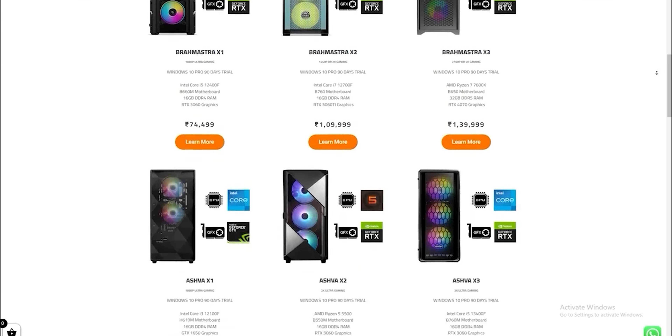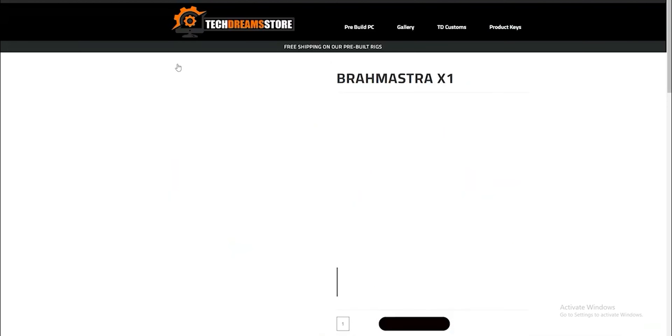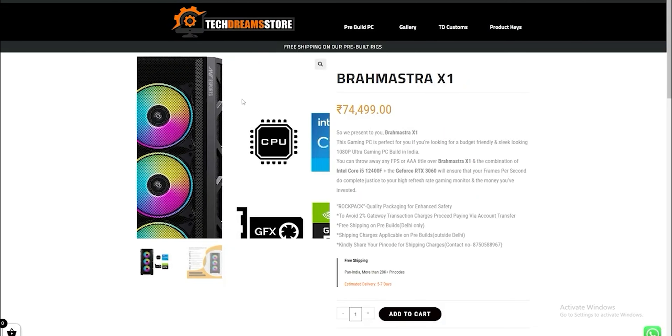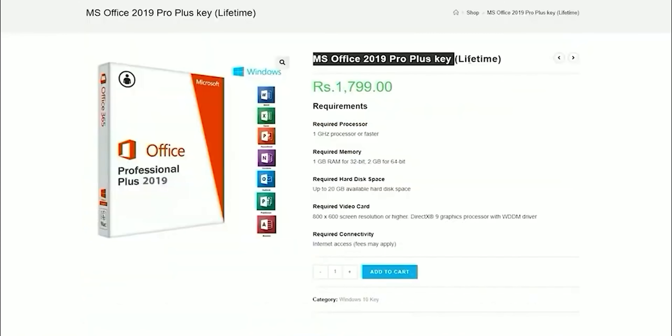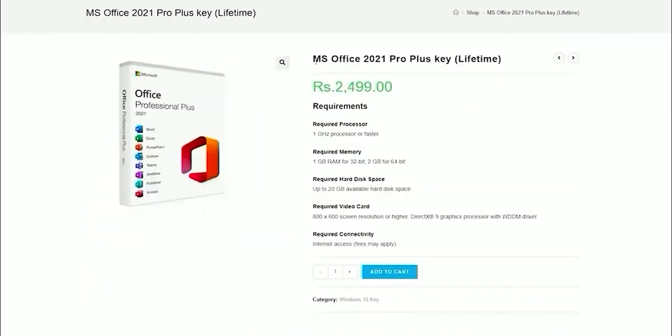You can visit www.techdrinks.co.in where you can choose pre-built machines. For customizations, you can contact via WhatsApp or visit the offline retail outlet located in Janakpuri. If you need Windows 10 or Windows 11 Pro or Microsoft Office licenses, download links are available below.